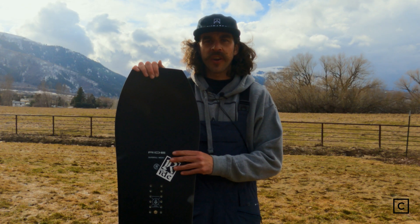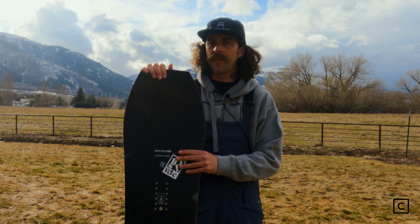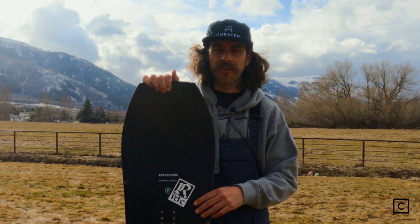Snowboards work differently for every type of rider. If you need help checking out some gear or want help finding the perfect board for you, feel free to reach out to me or one of my colleagues here at Curated — we'll make sure to get you hooked up. If you like this video, make sure to hit subscribe.